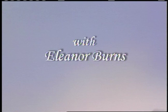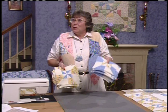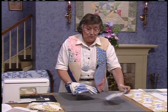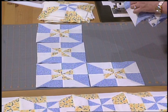Now is the time to decide which stack to use for the center of the block and which stack to use for the borders. This would be a mainly blue center, or this one a mainly yellow center. I decided I wanted a blue quilt. Since I'm doing a lap robe, you need a total of 24 blocks for the inside — 4 across and 6 down.